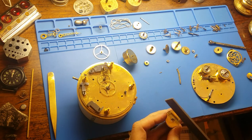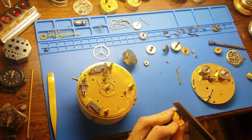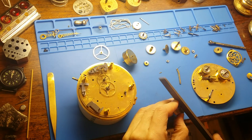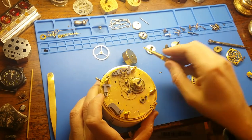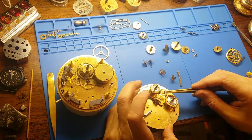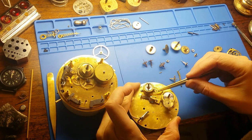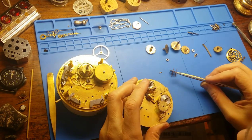Each one of these examples required taking the two main plates apart, releasing all the gears and hammers, addressing the issues, and then reassembling it all back together again. You're obviously watching a sped-up process of the reassembly. But just for reference, just the process of putting everything in its plates and putting the two plates back together with all of the pivots in their proper bushings takes between 10 and 20 minutes, depending on how the day is going.